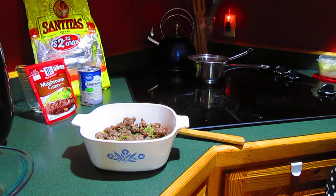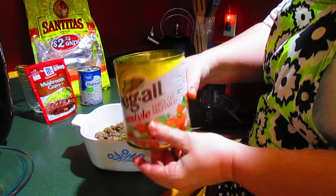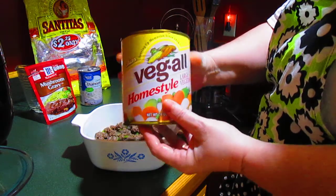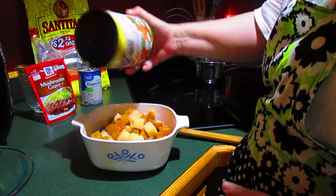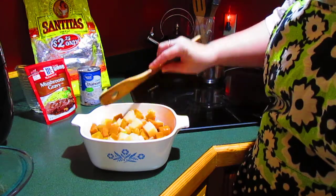And on that, I'm going to add — I would have used a small can, but I didn't have a small can. So I'm using half of a big can and I just put the other half in a container in the fridge to use for something else. Half a can of vegetables — I like the home style version. Kind of spread that out.